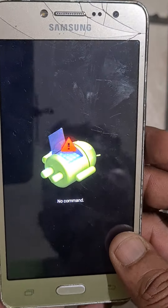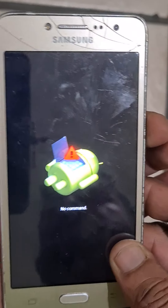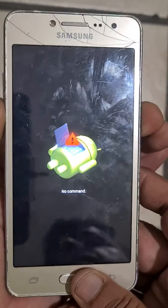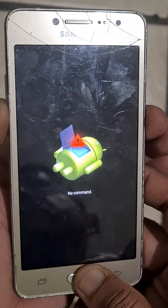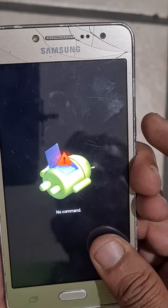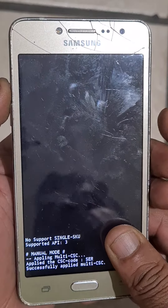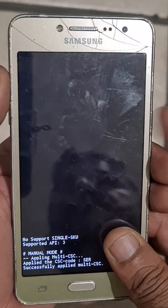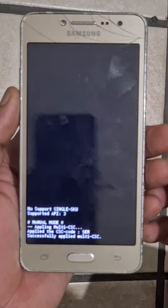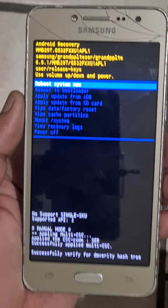Press volume and power. Then volume up and power — press once.